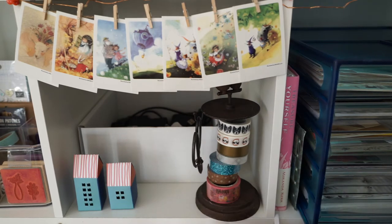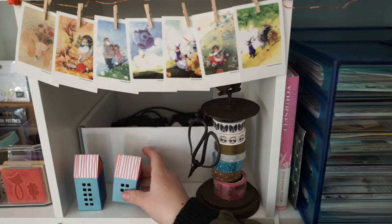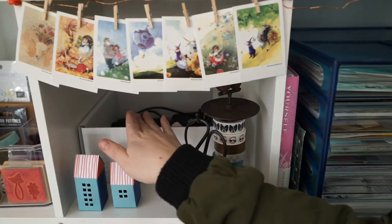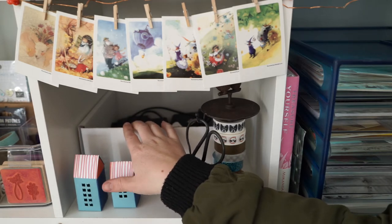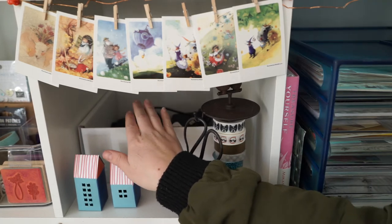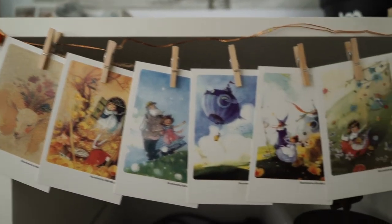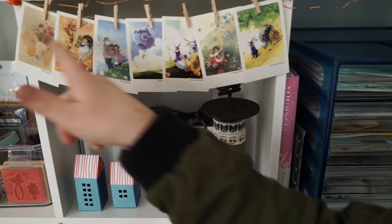Cube number two: I've got another washi tape stand with little scissors, and these little guys are from Kiki K — the Paper Lovers book. At the back is just a collection of bits and bobs of electricals that I didn't want shown, so I hid them with this little flag. They have the effect of little Polaroids, but they're just little illustrations.